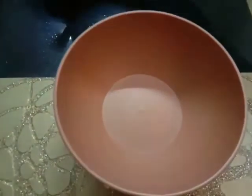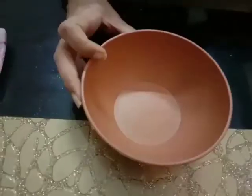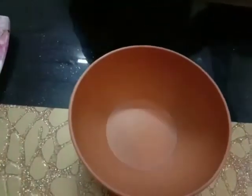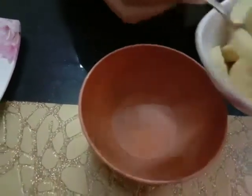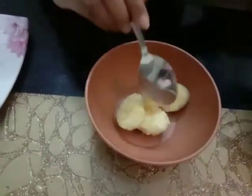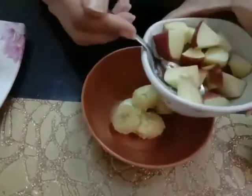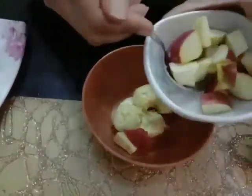Now, first I am taking a bowl and I am putting slices of bananas in it. Then I am adding pieces of apples in it.